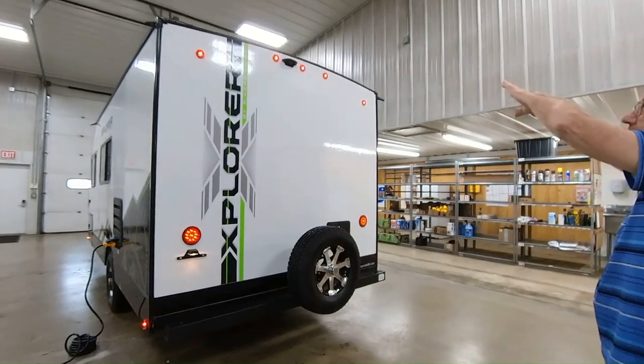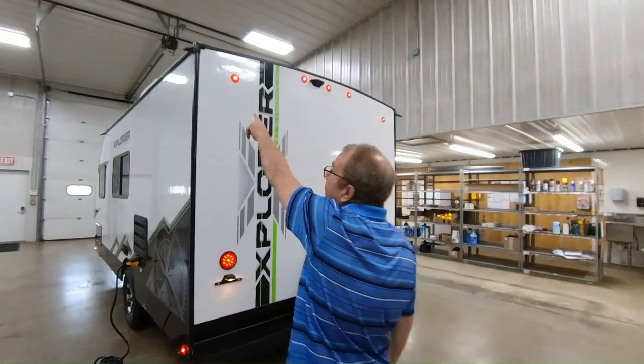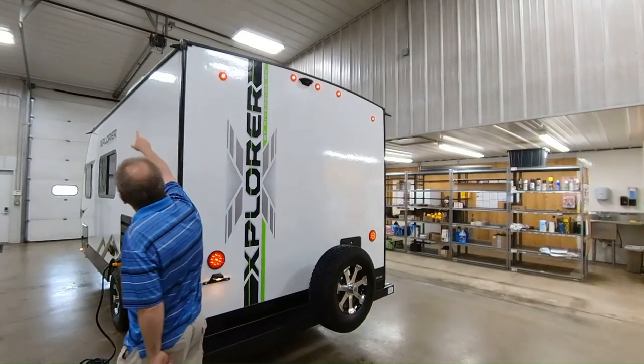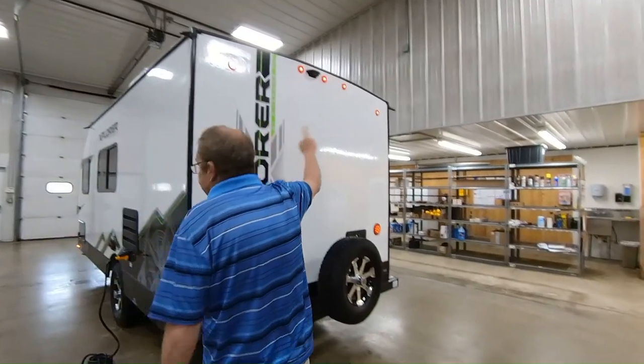You have drains here that take the water away from your trailer so you don't get the black streaks down the side. You can see there's one on the back and one on the front, and you have them on both sides of the trailer.